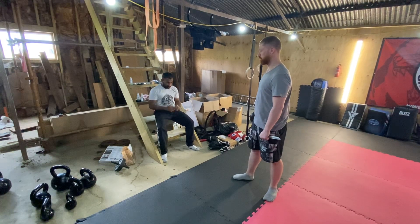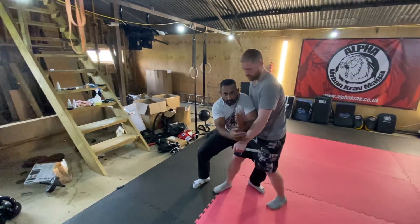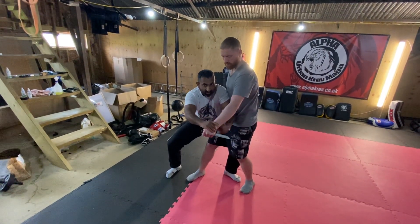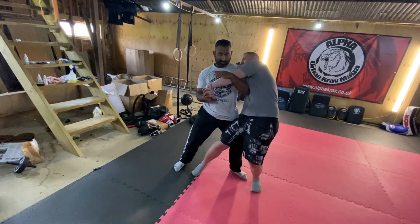Left leg goes across. Think about hitting with the hip. As I come in here, move back this way — hit with the hip. As I hit here, I want to go underneath the armpit. So here, underneath the armpit point.